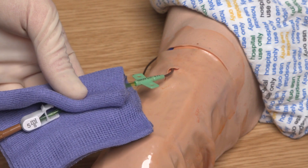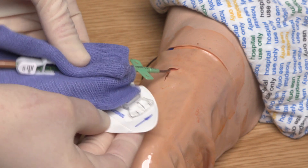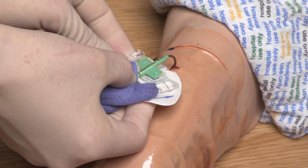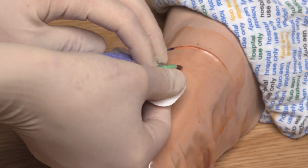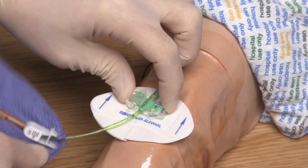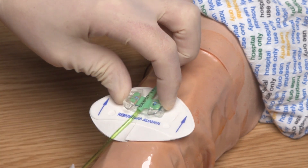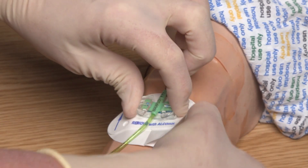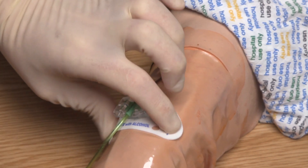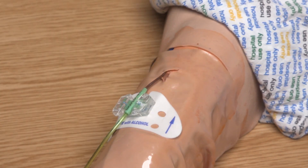Dispose of the used wand immediately into a sharps bin. I am continuing to gently hold the catheter using the sterile swab and I am going to carefully place the new securing device underneath the wings of the catheter, placing the catheter wings onto the blue prongs of the device and then closing over the device doors securely. I need to remove the paper backing on the reverse side of the device to expose the adhesive and then firmly apply this to the patient's skin to secure the device in place.